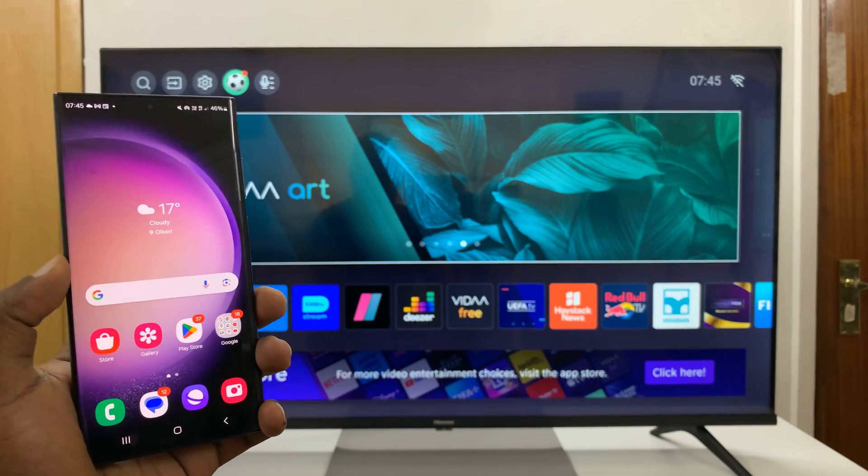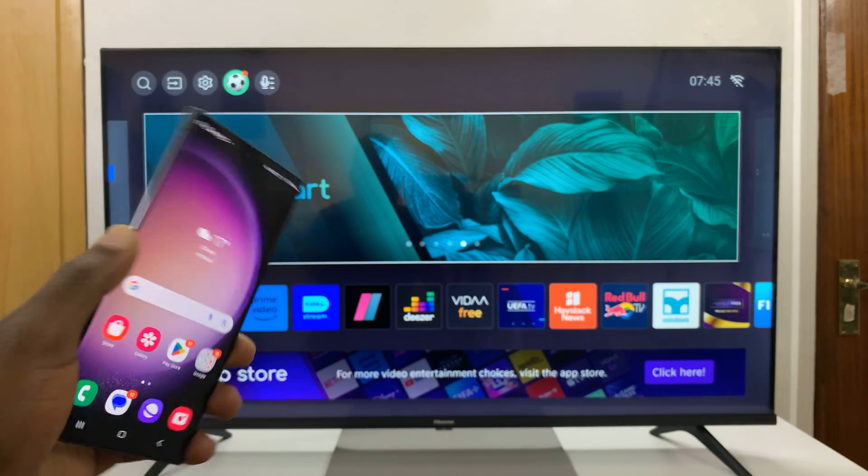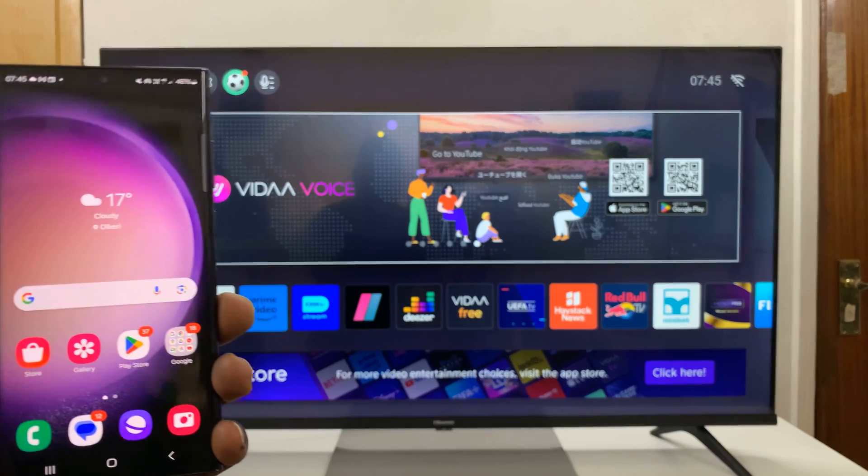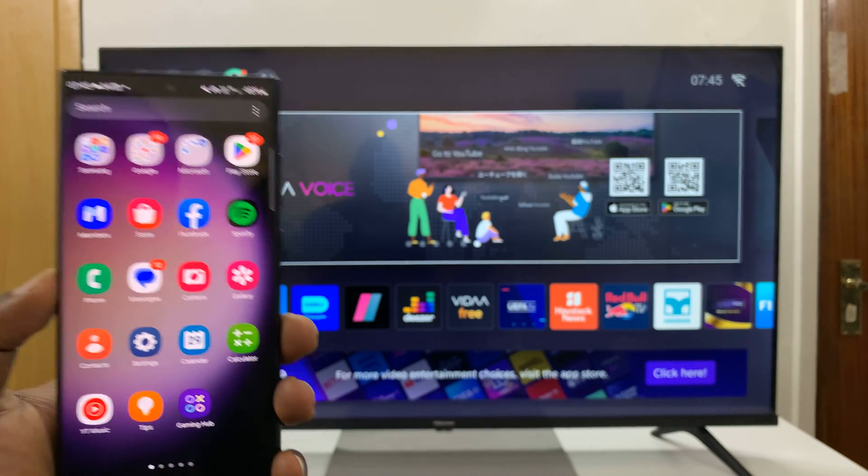I'll be showing you how to share your Android hotspot with your Hisense Vida Smart TV. First of all, enable hotspot on your Android phone.